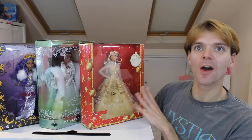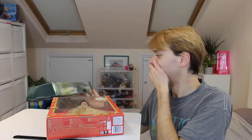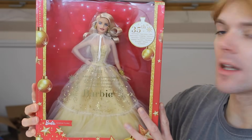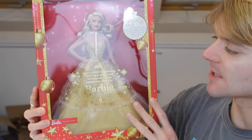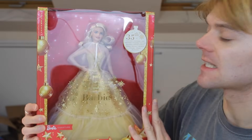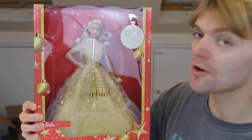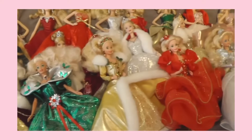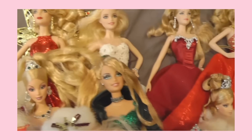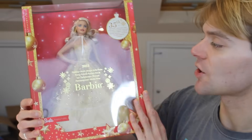Let's get on with the video and unbox some of these incredible dolls! Here we have the holiday Barbie doll in her box and she looks absolutely stunning. I do really like this box — it's very festive. Up here it says 35th anniversary, because this is the 35th year that they have been making holiday Barbie dolls. If you've been watching my channel for a while you may know I own every single holiday Barbie ever made, and I made a video a couple of years back going through every single one — I'll put a link in the description.